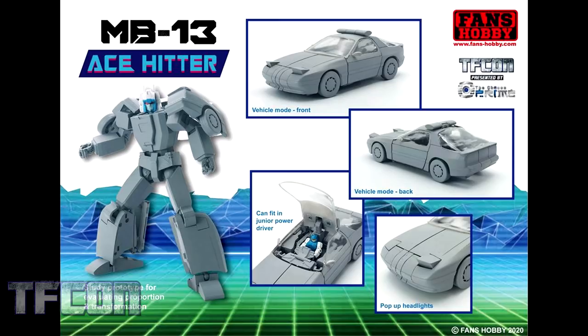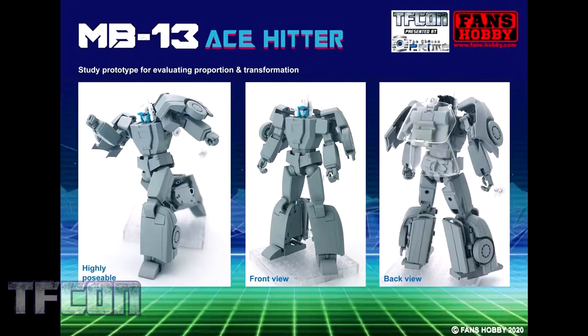We'll start off with MB13 Ace Hitter, their version of the Transformers Headmaster Siren. This is just an early prototype image to get their proportions down. As you can see, the Headmaster junior can fit in the driver's seat. It's got stuff like pop-up headlights, and it's pretty detailed even as it is right now, and it's still not quite finished. We get to see its posability and a good look at the front and the back.